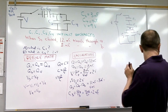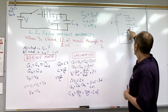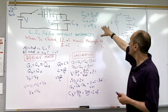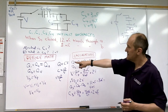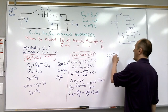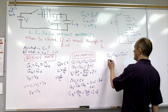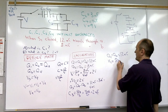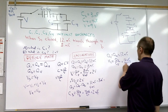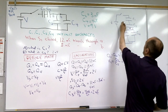Next, since we know the value of C2 and the charge on C2 — which equals QA = 12 microcoulombs — we can calculate the voltage across C2: V2 = Q2 / C2 = 12 microcoulombs / 3 microfarads = 4 volts. So the voltage across C2 is 4 volts.